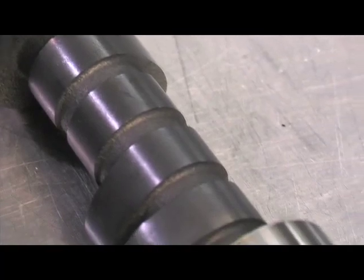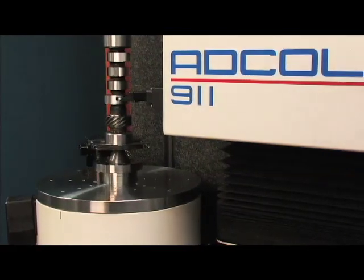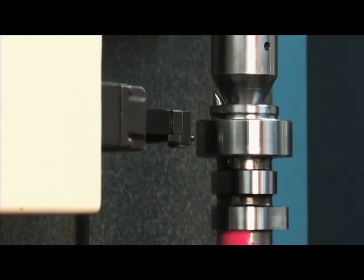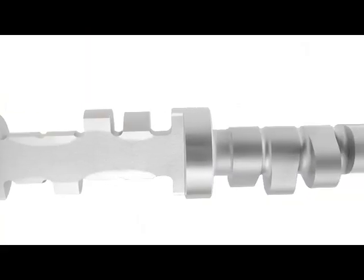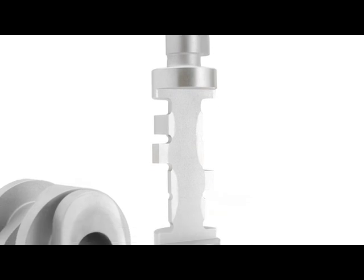Before the cams are deemed fit to be shipped, they are run through CompCams ADCOL machines, which are highly sophisticated verification machines that feature accuracy to a millionth of an inch. Other tests include hardness verification, in which cams from a batch are literally cut apart in order to check the heat depth profile, ensuring the heat treating process was effective in strengthening the cam.